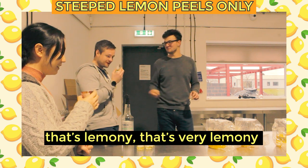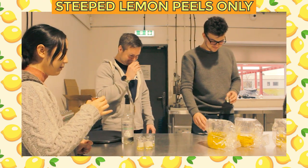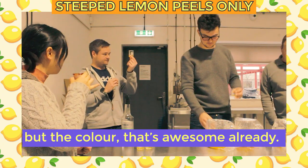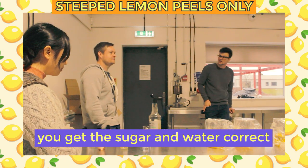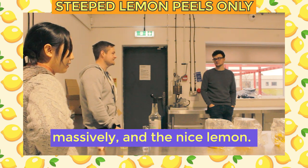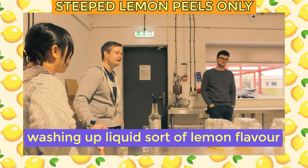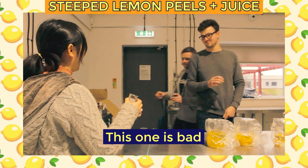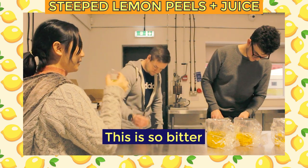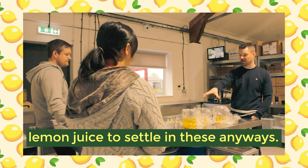The tasters found the samples quite lemon-forward — very lemonade-like. On the full-peel sample, the lemon was definitely there, massively and nicely. As one taster noted, it didn't have that artificial washing-up-liquid sort of lemon flavor. However, the sample with lemon juice added was found to be quite bitter, and one taster noted it was more like water in character, suggesting the lemon juice addition was not ideal at this early stage.